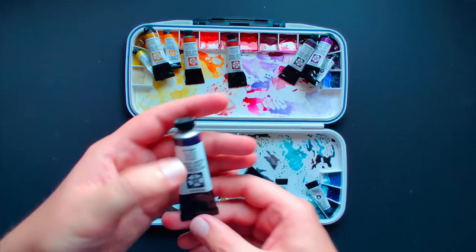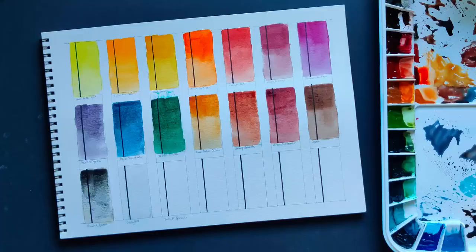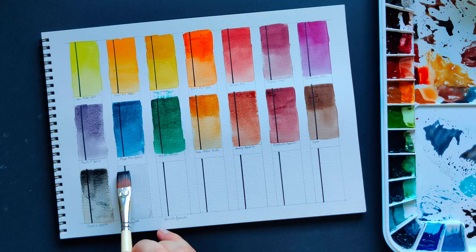Moon Glow — I love it for the way it separates into purple, pink, and also a kind of green. I use it when I'm painting those birds that are so dark that they seem to shine in different colors.